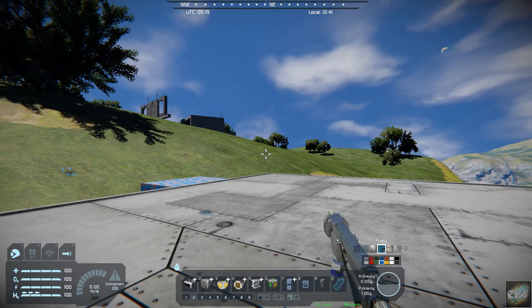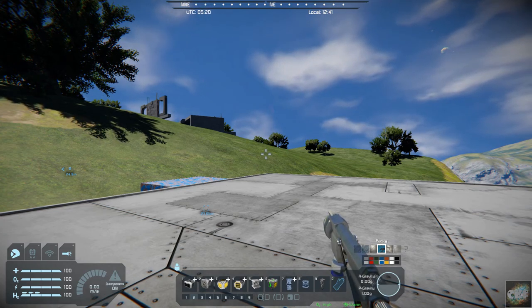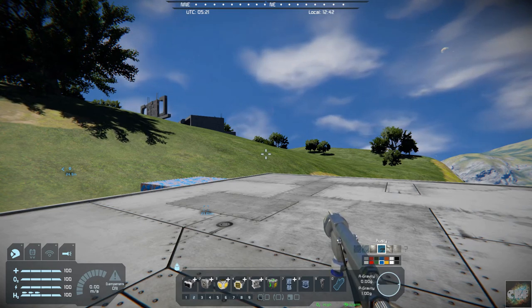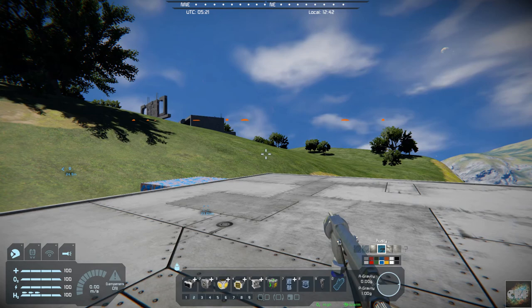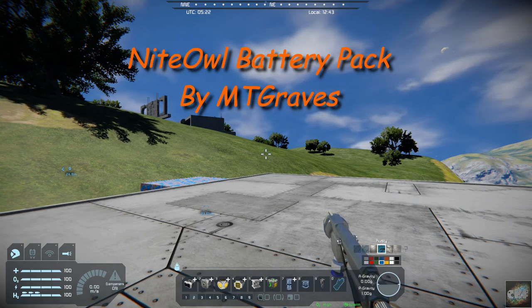Hello all you space engineers out there. Commander Kingfish here and it is Mod Wednesday. Today's mod is a new block called Night Owl Battery Pack and it is by MT Graves.